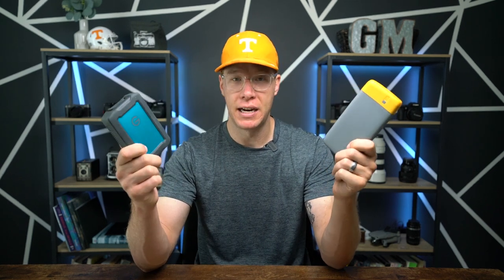Both the BioLite power bank and the G-Technology external hard drive should be added to your camera bag. If you're using any power banks or external hard drives, let me know what you think of these two products. I use them, I love them, and I've found they work best for my photography — but I'd love to hear what you're using.